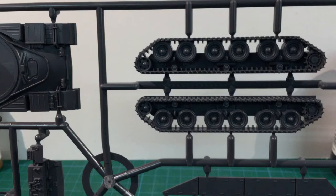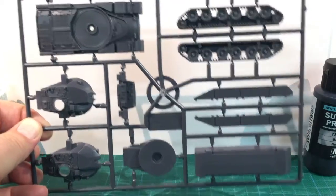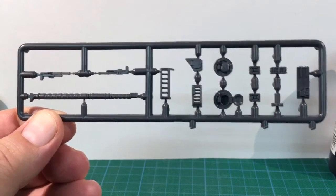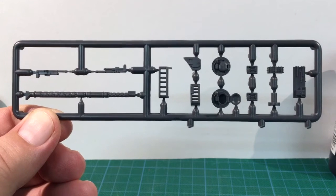This arrangement limited cross-country performance. Rounding out this sprue are the side skirts, lower hull and hull rear. The second sprue is smaller. It has the L11A5 120mm rifled main gun, as well as hatches, searchlights and turret stowage bins.